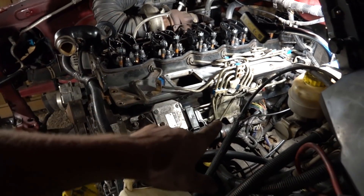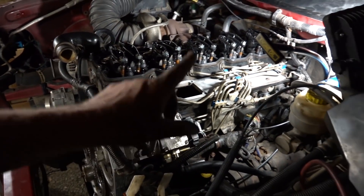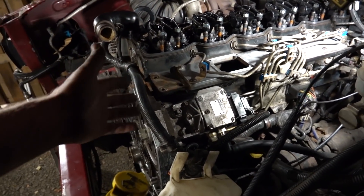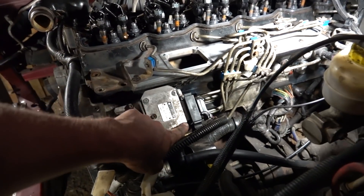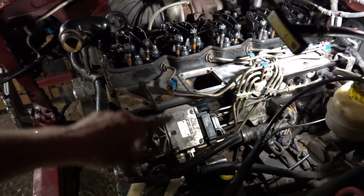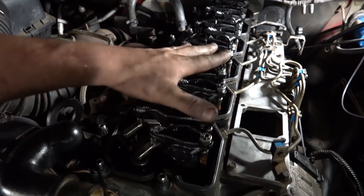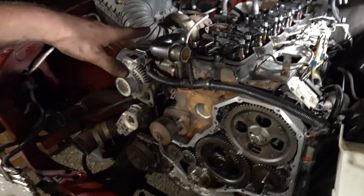So tappet cover's in, computer's in and hooked up. Our injection pump is in. This cheap tappet cover said we were going to have to clearance for the VP44 — needless to say, we did not have to do that. VP44 went right in, was able to tighten all four of the nuts on the back, get our little support bracket in the back on. Our electrical is connected, we have all of our injection lines connected to the feed tubes for the injectors. Got the rockers in — they are tightened down but not torqued yet, and we still have to run valve lash.